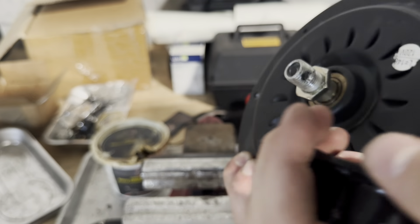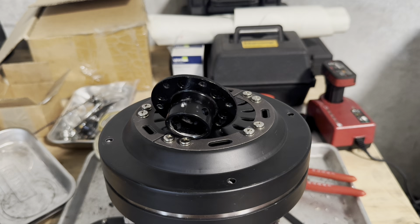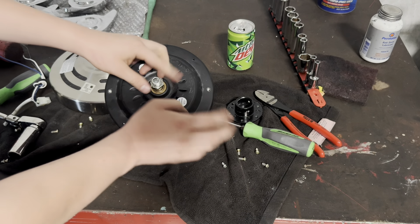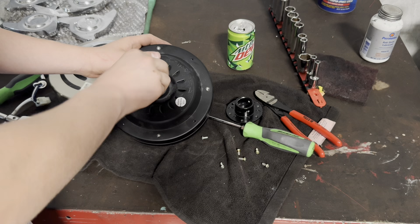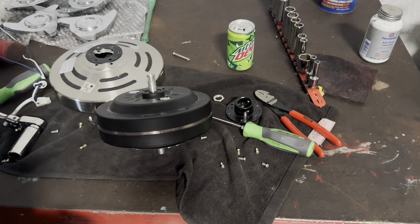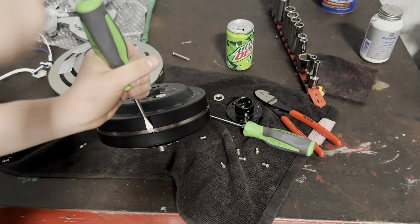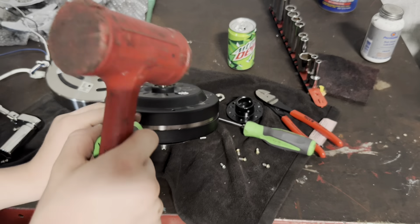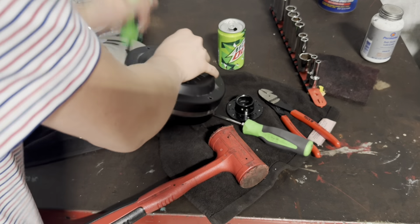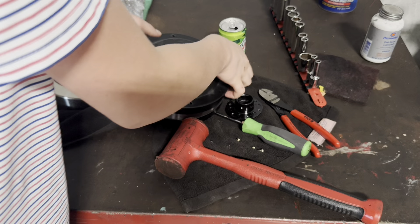Now we have to do one more thing, which is to loosen these set screws right here that hold the coupler for the downrod ends. We'll loosen those up. There is thread locker in there, so we're going to have to go over to the vise at the other workbench and take it off there. Let's go undo the motor from the coupler.